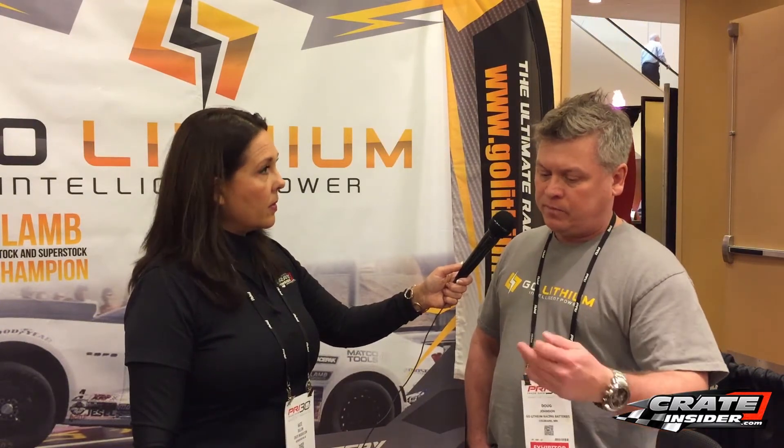Another benefit is that this battery is fully rebuildable. There are five cells inside, and what we've seen when people let them go dead is one cell will go into reverse polarity — the charger thinks you've put the cables on backwards and won't turn on. We consider that a catastrophic failure, but they can send it back to us. We rebuild it, put all new hardware, a new wrap, and a new cell in there for a hundred bucks.